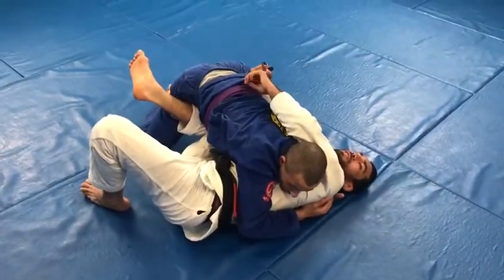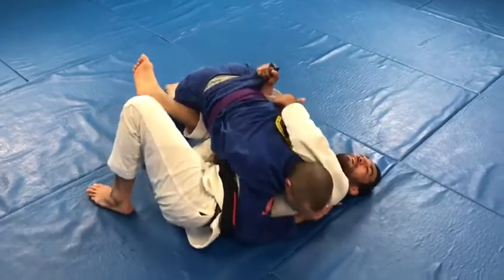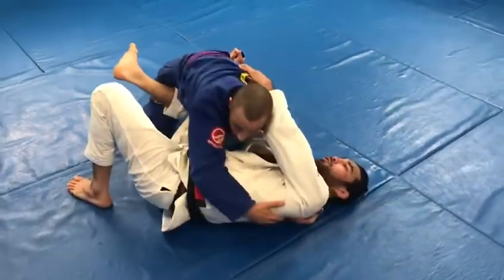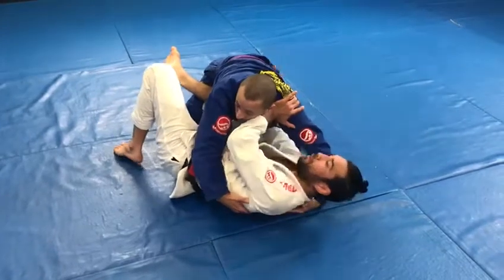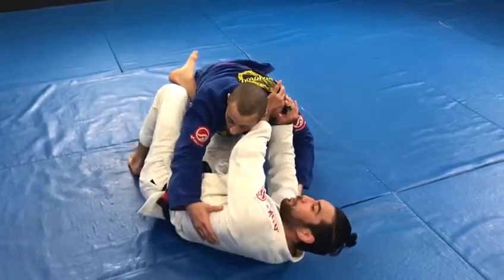If my elbow and knee are touching, it's going to be a great frame — my partner will not be able to pass through that. So from here, I'm going to push a little more with my forearm and my shin to create a little more space, and I start bringing my hands on his shoulder — one, two — to create a frame and make an escape with my foot that's on the mat.